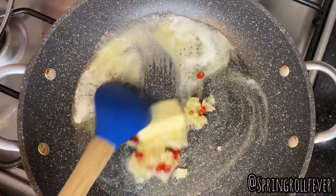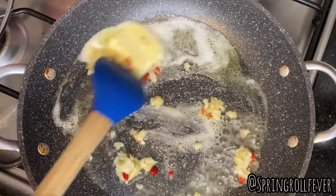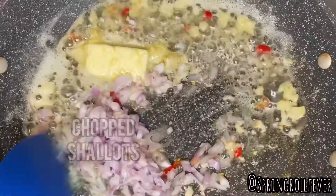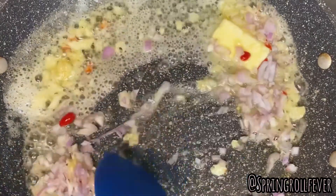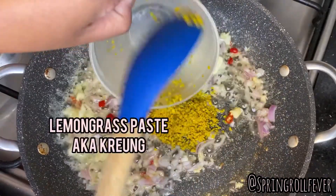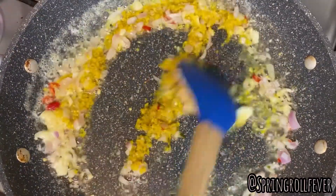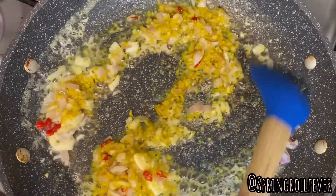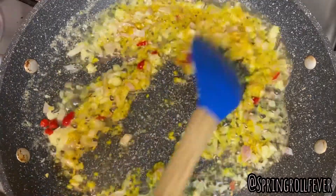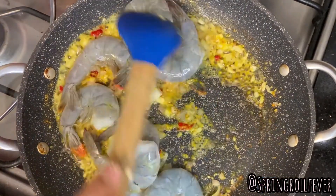We also have some chopped shallots. Now we're gonna add our lemongrass paste, also known as krung in Khmer. Now we're gonna add our shrimp that have been cleaned.